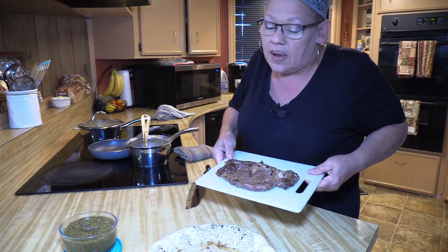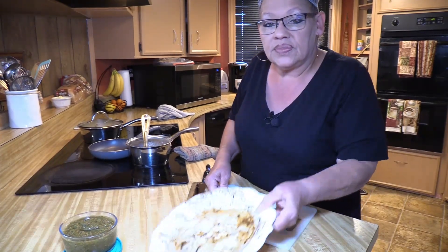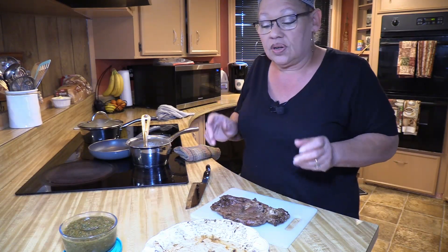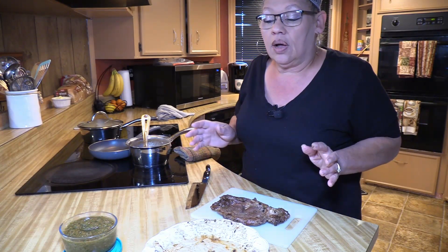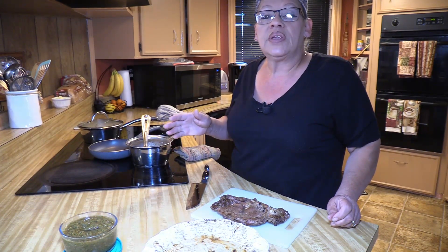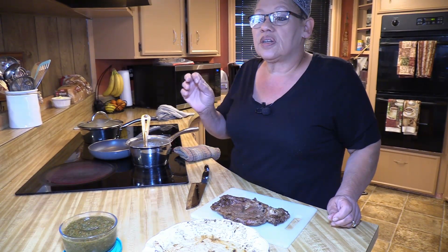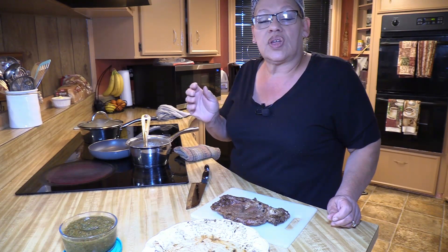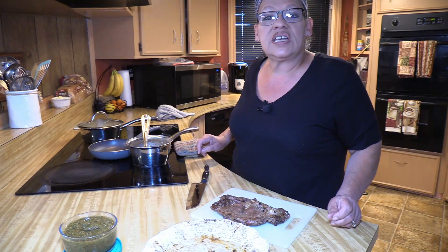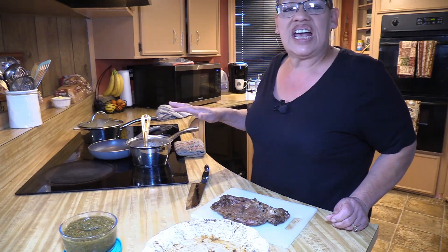This beautiful ribeye we had last night, I saved it and put it on this plate with all the goodness from the barbecue grill, and I said okay, we're going to have steak bowls today. This rice bowl is a good one if you're entertaining — it feeds lots of people. It's easy and economical, but right now we're going to use my leftovers and make a fantastic dish.